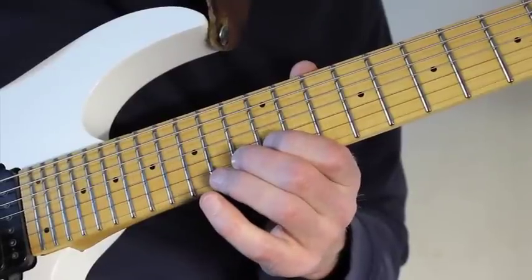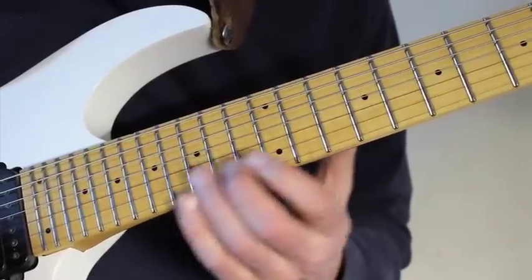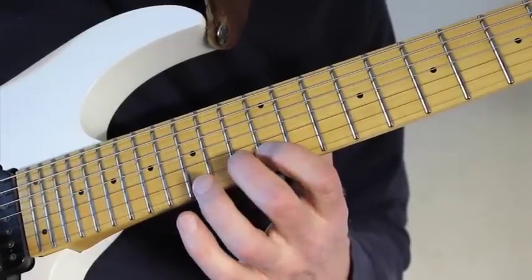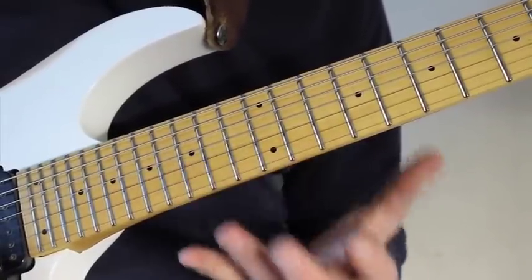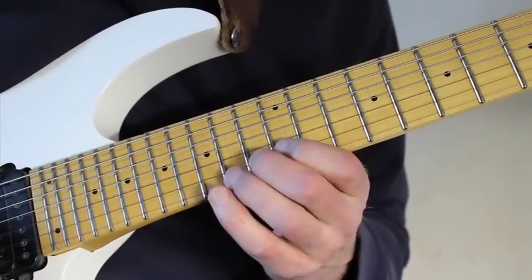And then again I go back and play 13, 12, 13, 12 all the way. And then with my ring finger go up here on the 15th fret high E string.